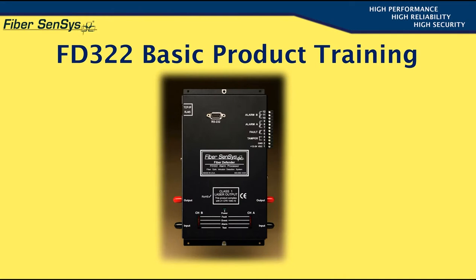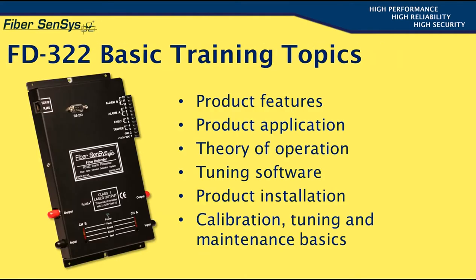This presentation will serve to provide information regarding the product's capabilities and how to use it. The topics of discussion include the product's features, its applications, how it works, the features and operation of the software included with each unit, and product installation, calibration, tuning, and maintenance.